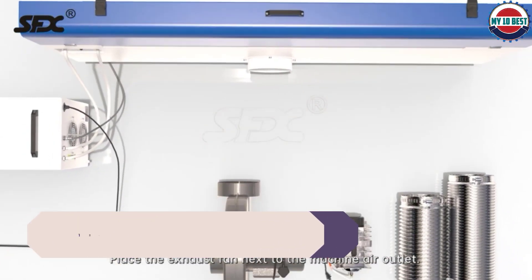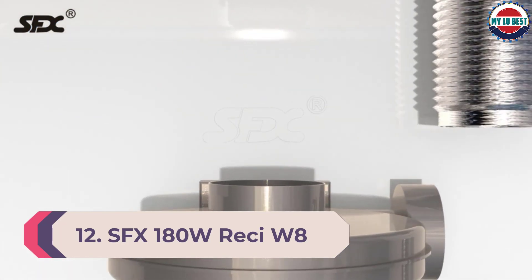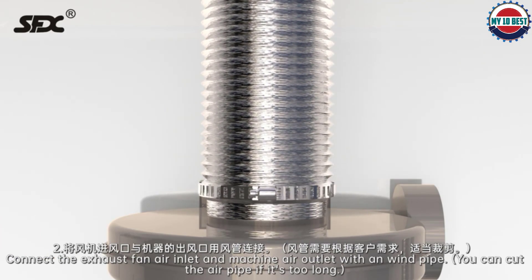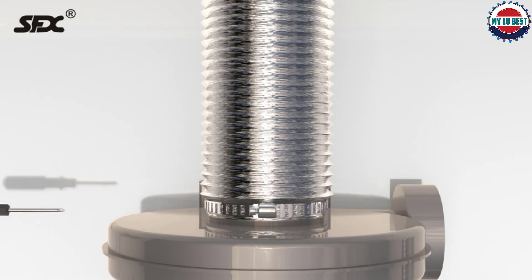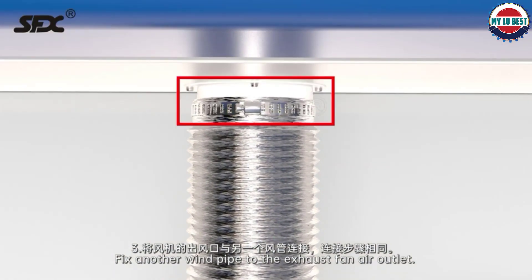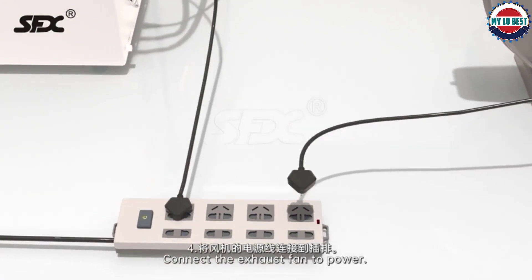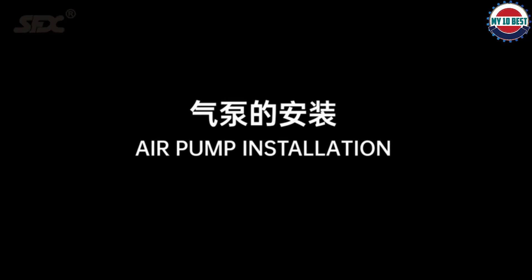Number 12: SFX-180W RECI-W8 CO2 Laser Engraver Cutter Machine. The SFX-180W RECI-W8 CO2 Laser Engraver Cutter Machine is a powerful laser engraving and cutting machine that takes advantage of an air-assisted engraving feature. It also works with programs like CorelDRAW and AutoCAD and supports BMP, HPGL, JPEG, DXF, AI, DST, DWG, and other file formats, ensuring it blends into your current setup seamlessly.